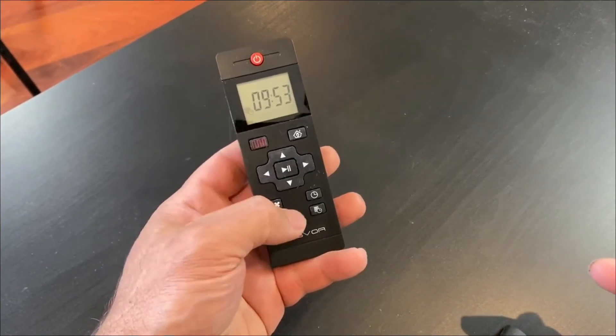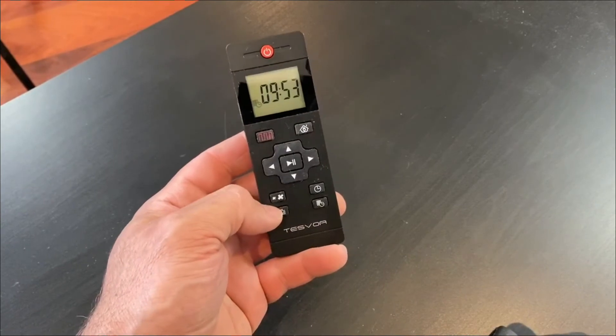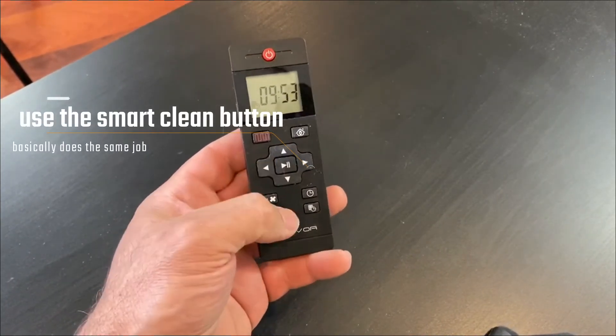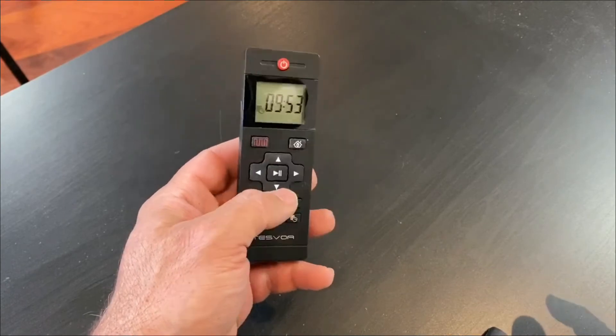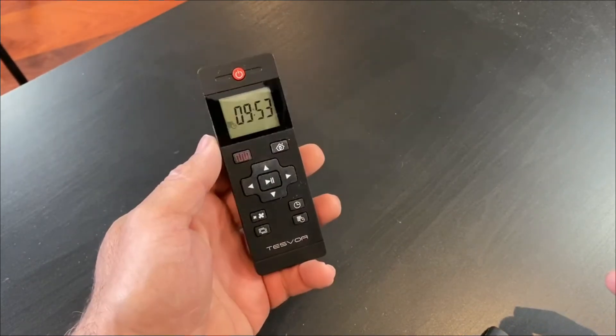There is one other function which actually isn't on this remote control, which is the spot clean. You can direct it to somewhere specific and then trigger spot clean, but it does not work with this remote control — it does work with the app. Not sure why that was the case, but it is what it is.